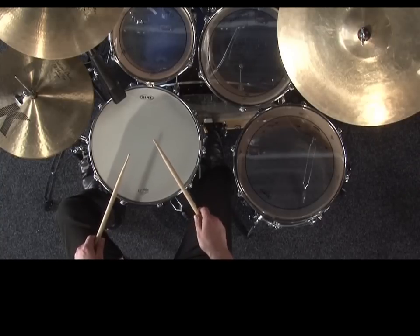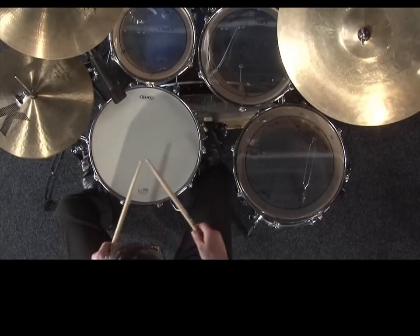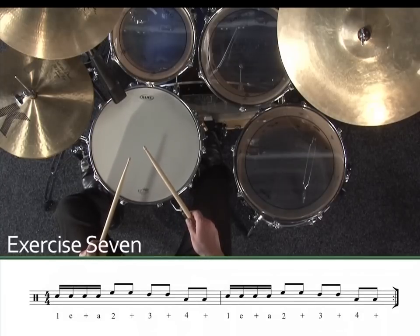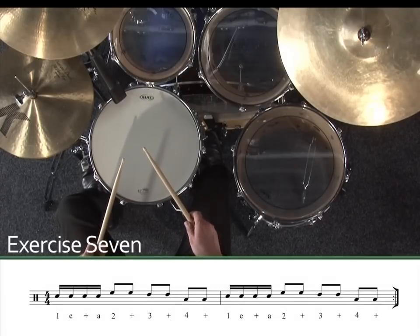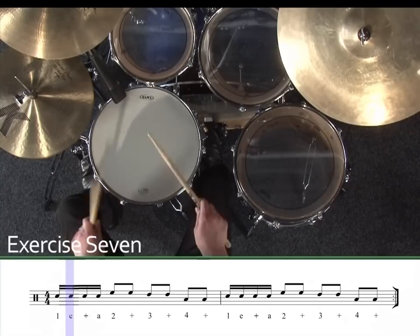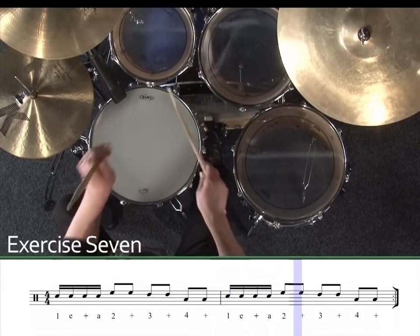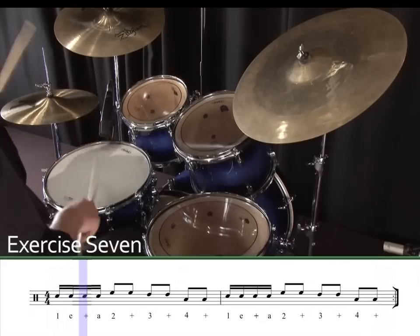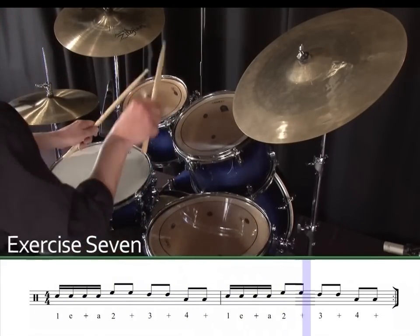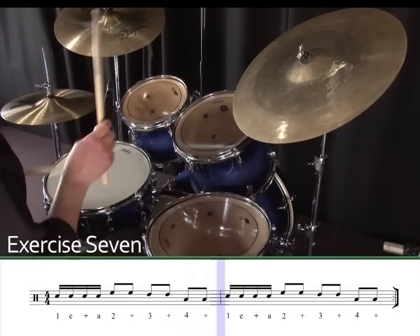Once you've mastered these exercises, we can have a go at moving some eighth note and sixteenth note combinations around the drums. Exercise seven. One, two, three, four.